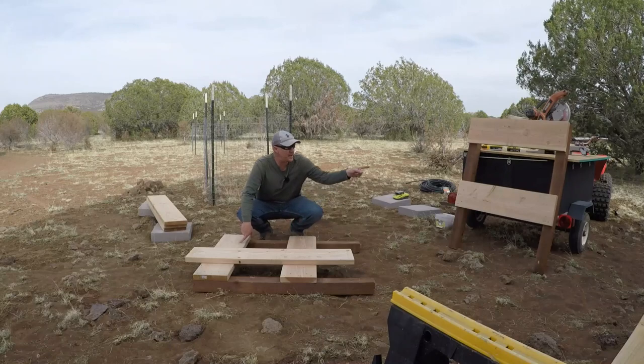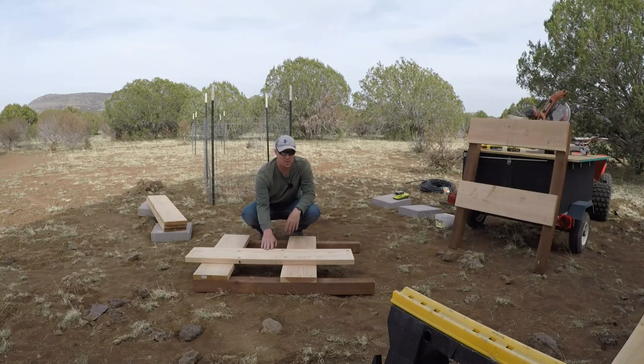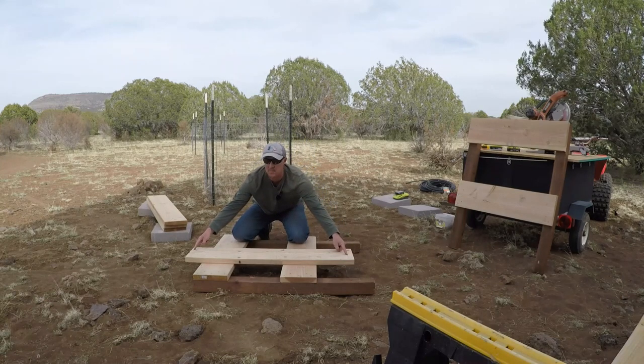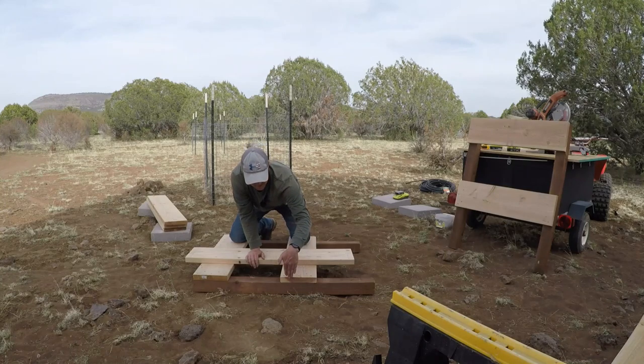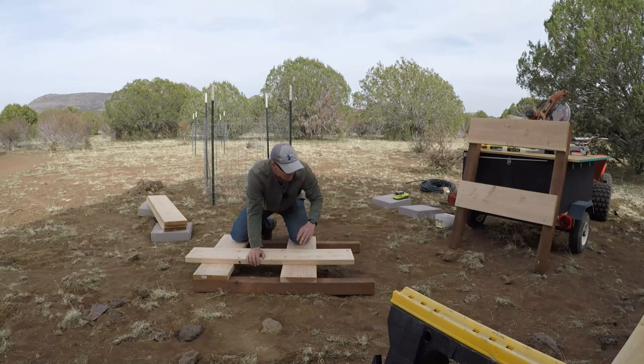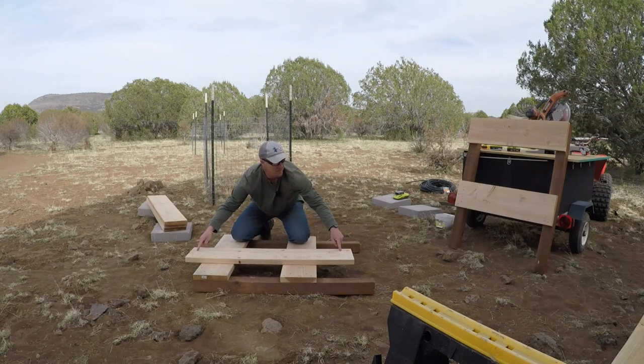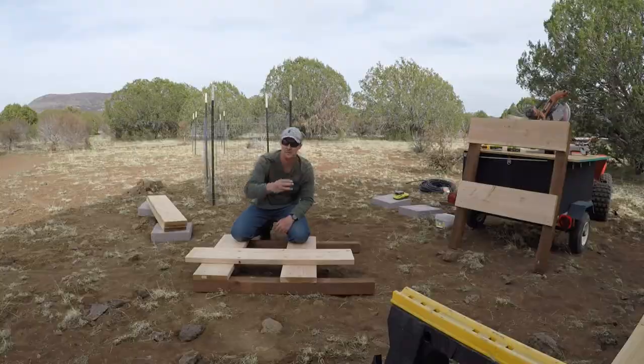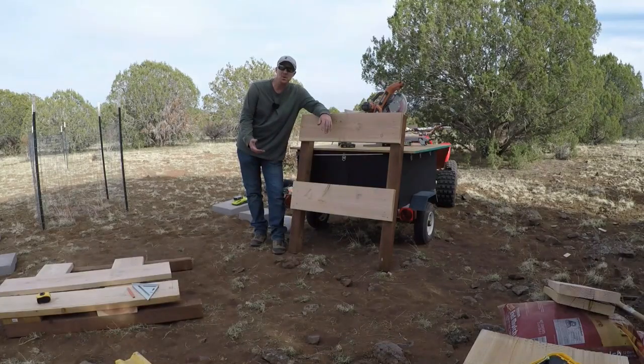Both of our ends are completed and assembled. Now we're going to work on the side boards. What I've done is measured back an inch and a half on each end of the board to account for the end piece of wood, because this board is going to go right here and we don't want to drill into the end board - we want to drill into the post. So I measured back, marked it, and pre-drilled my holes where I need them to be.